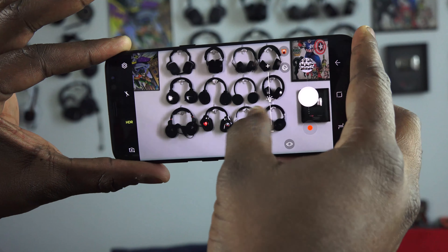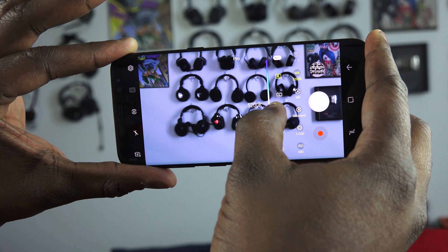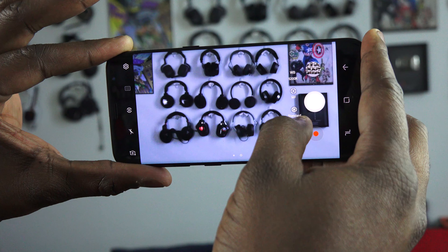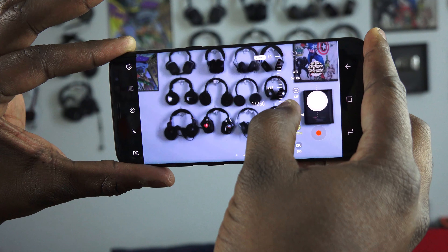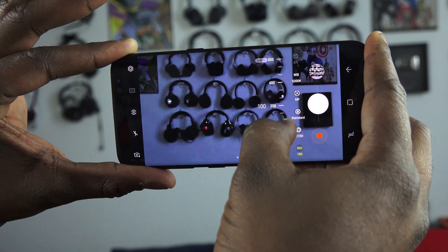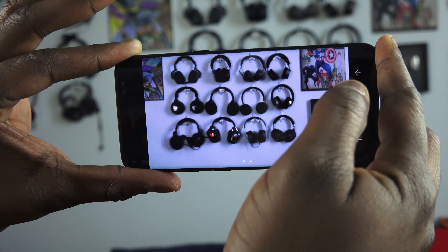You do have the different modes and options, but I wished for using more of that screen real estate, because you've got a bigger and better display. I also wanted to see pro mode capabilities with video, which is still not there to a full extent — just a few options. But still, you can take photos in pro mode.